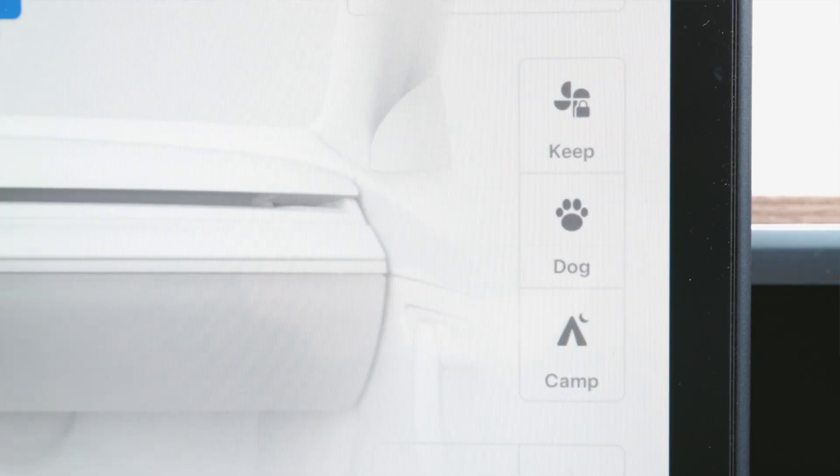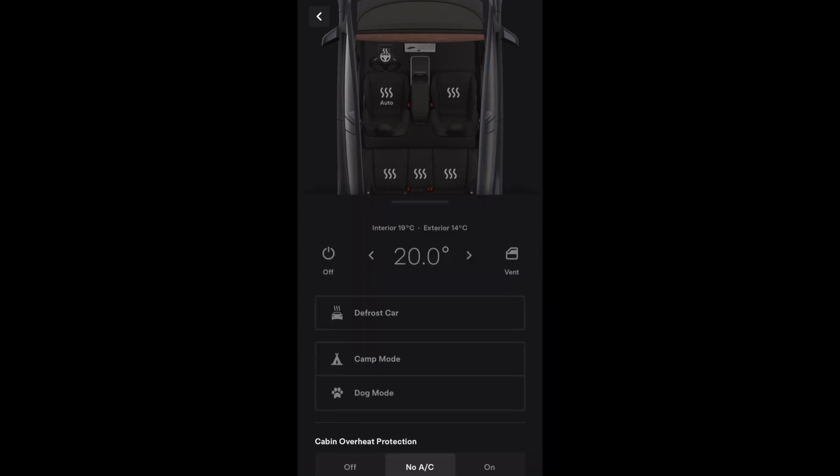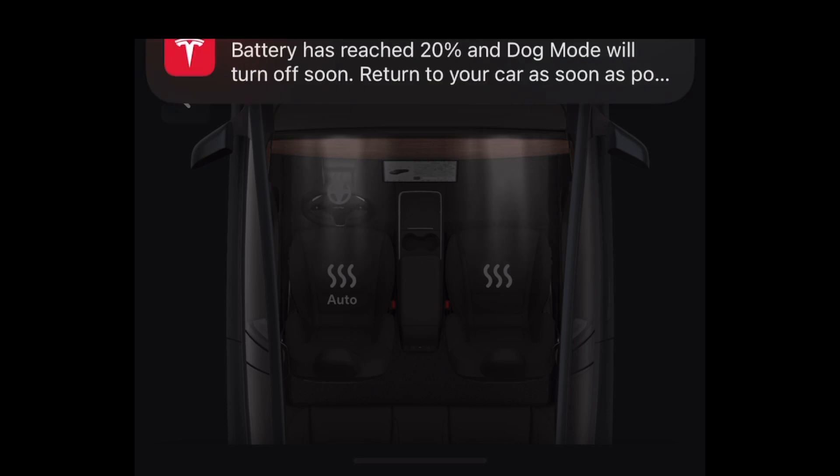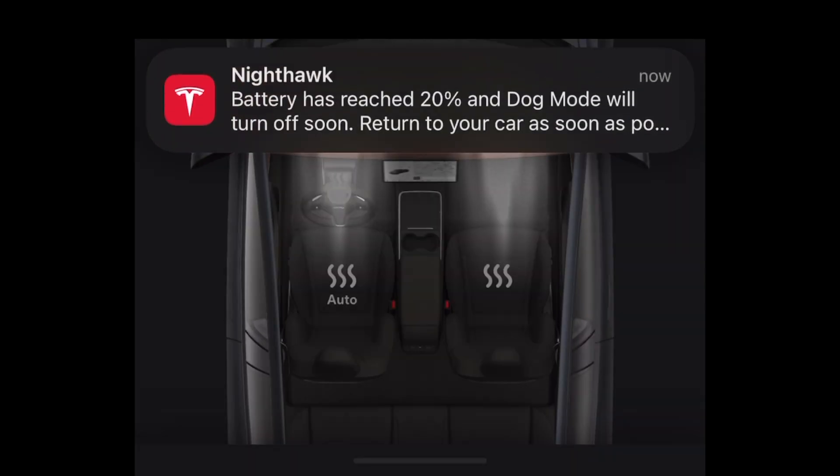To activate any of these modes, you can use the car's touchscreen. Also, you can go through the mobile app with camp and dog mode — just turn them on, adjust the climate as you want, and you're set. The only thing to note is that these modes will not work with your battery under 20% — once it drains down to 20%, the car will let you know. So whether you're running errands, hanging out with your dog, or even going on a camping trip, Tesla has really thought of these features to make your Tesla experience versatile and convenient.